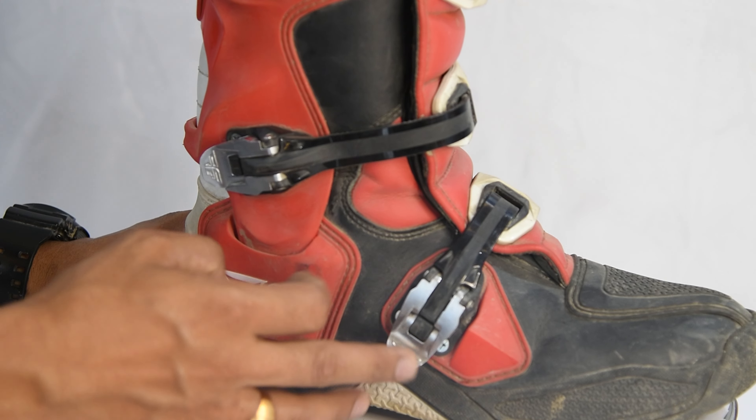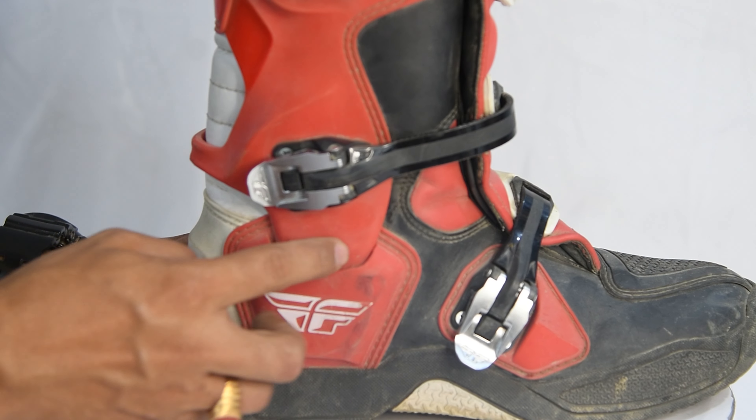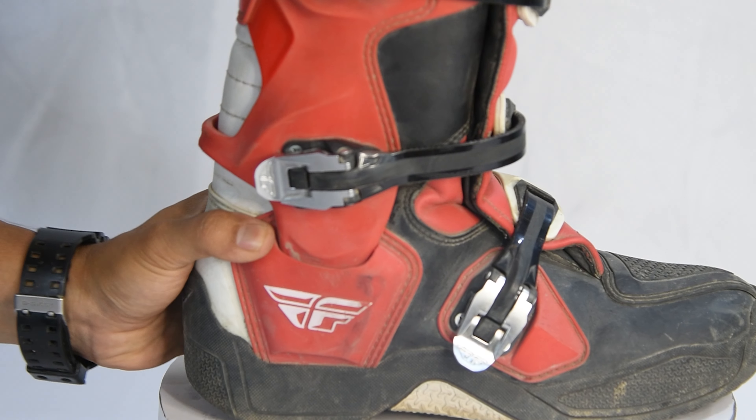These buckles are all aluminum-built. And if you see here, there is a hinge mechanism. So when you walk, this thing bends like this.